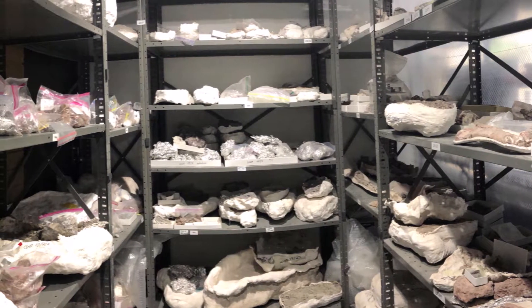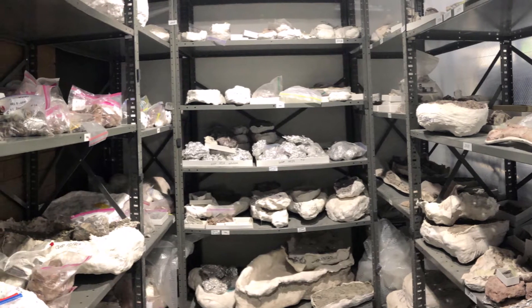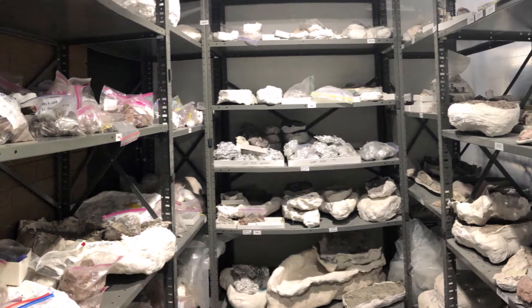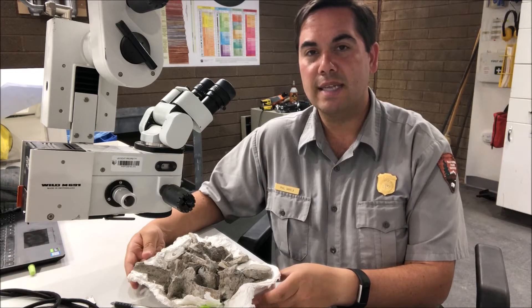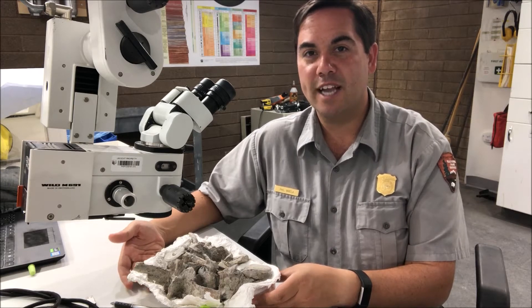In the last video, we showed how a jacket is made for fossil excavation. The fossil jackets are then brought into the lab where they will eventually be opened by a lab technician called a fossil preparator. Essentially my job as a fossil preparator is to clean the fossils and stabilize them and prepare them for the museum collection where they will be made available for research and for education and exhibit.